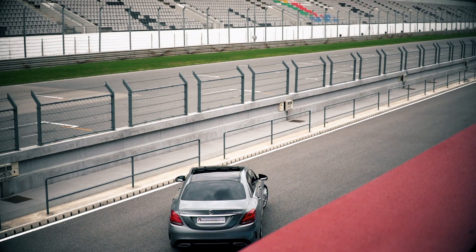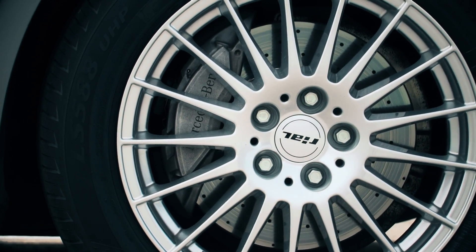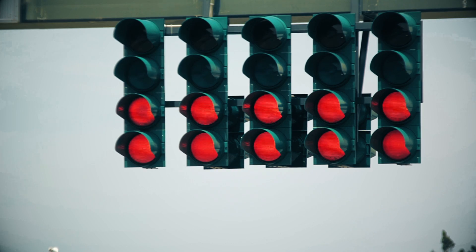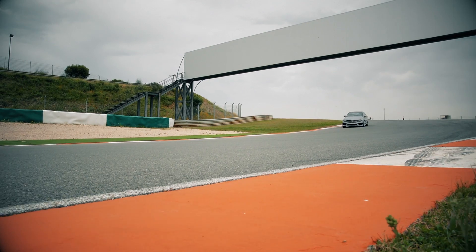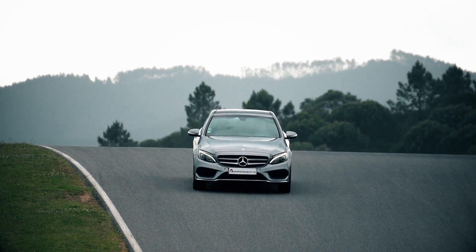Using revolutionary new manufacturing techniques and state-of-the-art European machinery, the Landsail LS588 UHP delivers quality and performance at a price that's never been possible, until now. Sporty whilst fuel efficient, with all-weather grip and low noise, you really can have it all.